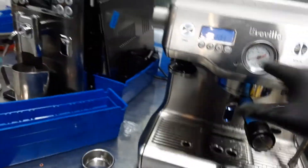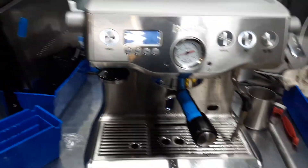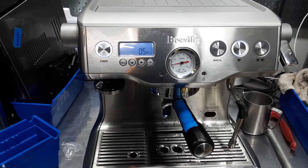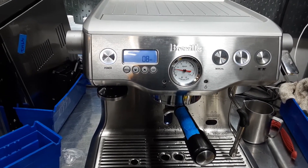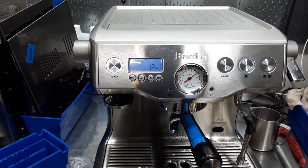And now we're just going to test the pressure gauge by back-flushing the machine. And there we go — nine bars.